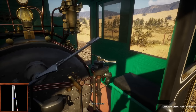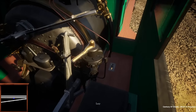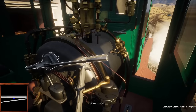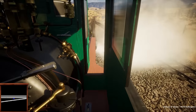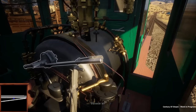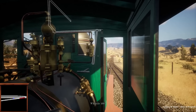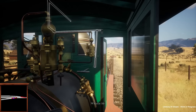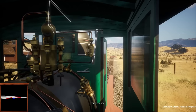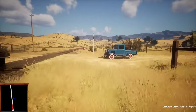Now let's get to the questions. Joining me today for the Q&A portion is fellow Century of Steam developer Jake. Jake does basically everything physics-related — everything you see relating to the trains moving along the track, pulling stuff, and even character physics. A very important thing for a game that involves trains.